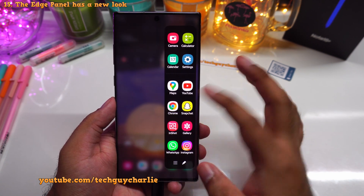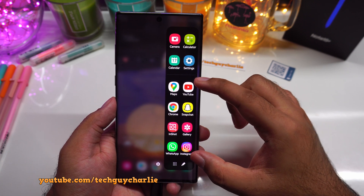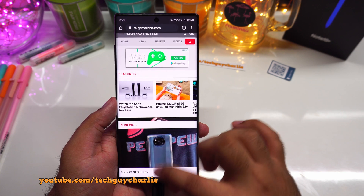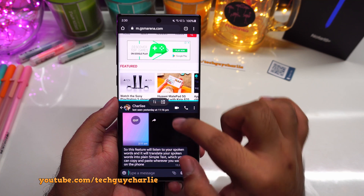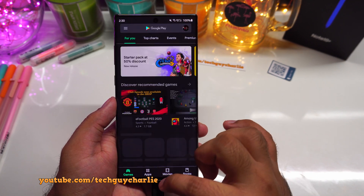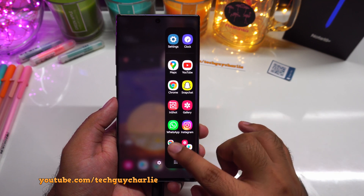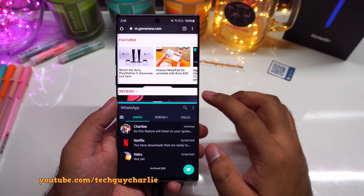The way the edge panel looks and feels has also been updated. On the top you have the most recently accessed applications, and on the bottom are the applications you have added to the edge panel. What I really like about this new edge panel is that you can add split screen favorites. So let's launch two apps — WhatsApp and Chrome — in split screen view and add them as favorites. Tap to open in split screen mode, tap the button to switch their location, and tap the new icon to add split screen apps as a favorite on the edge panel. Now when you open the edge panel, those two applications will always open in split screen mode.